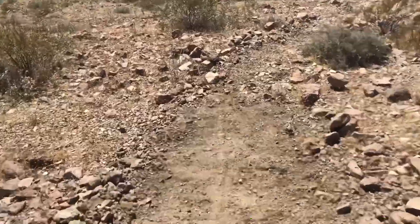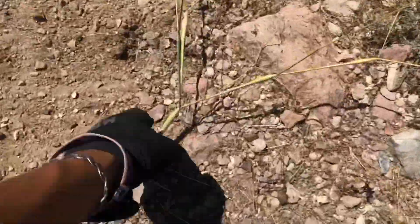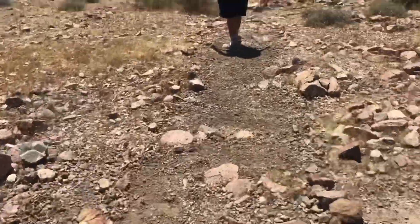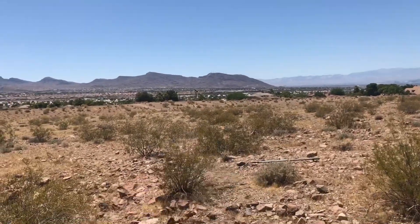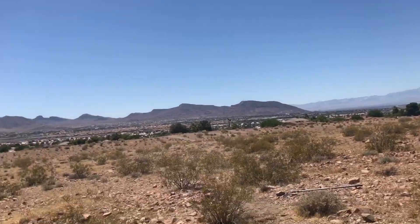And then right over this little rocky section — weird bush, whatever — this little rocky section right here. Then it goes through and it'll go up onto there, then it'll go left. And then it'll eventually go right over there.